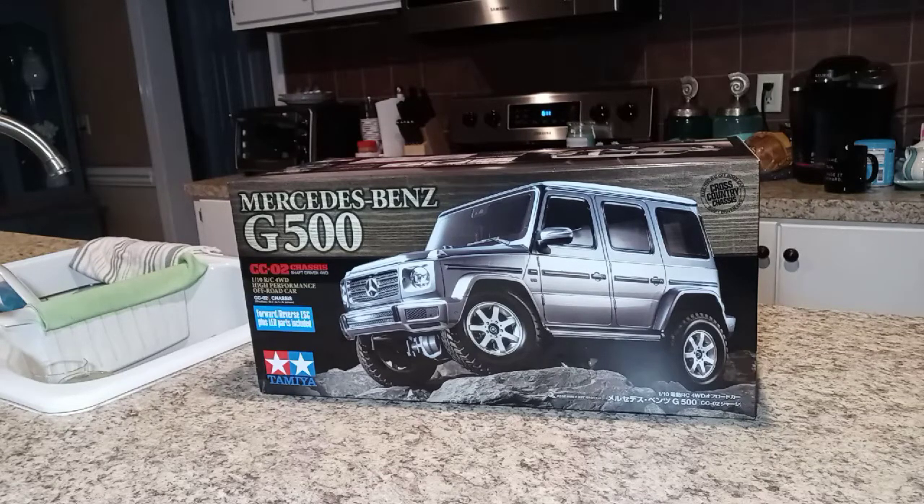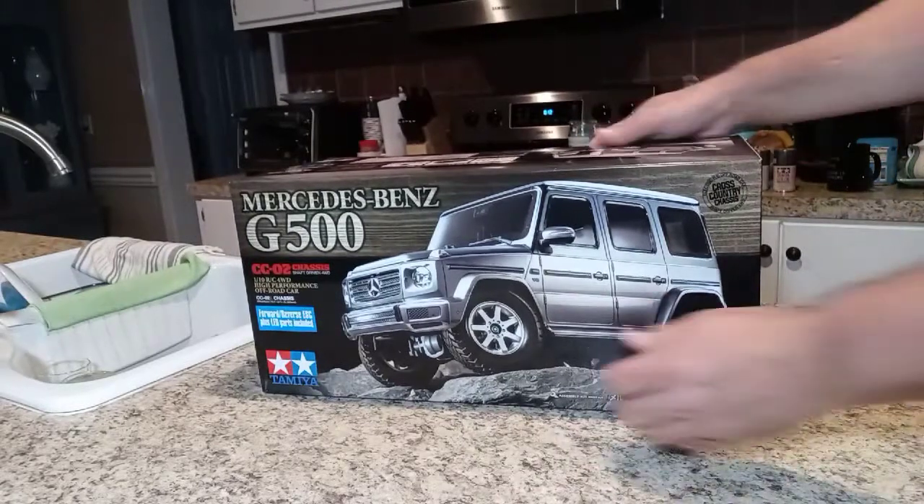With that being said, I did already open this box — I'll go ahead and tell you because I'm like a kid, I can't stand it, I've gotta look at everything. But we're going to open it up, take a look at what's inside, and start making some plans. All right, here we go.